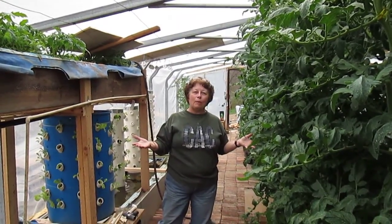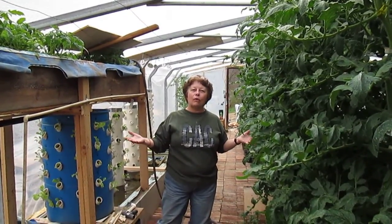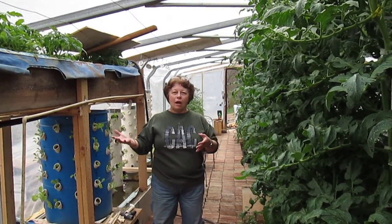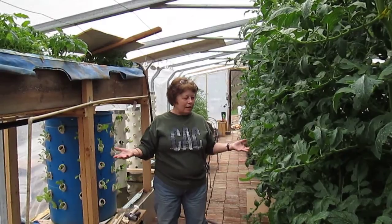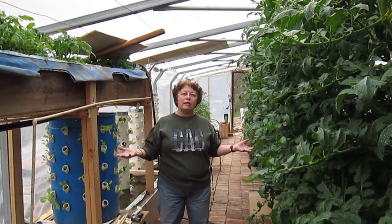That's why you see people with many, many greenhouses — greenhouses that hold other plants until they can be moved. And that's what we're going to be doing.